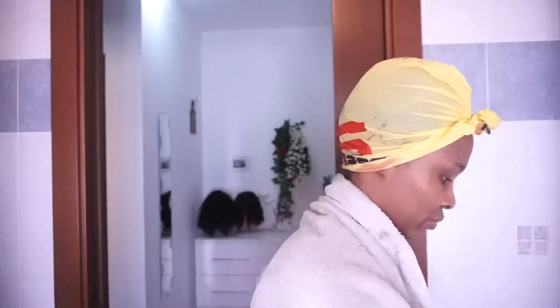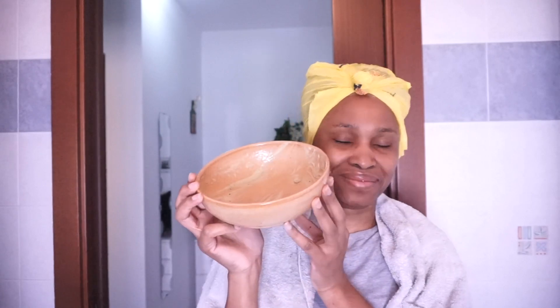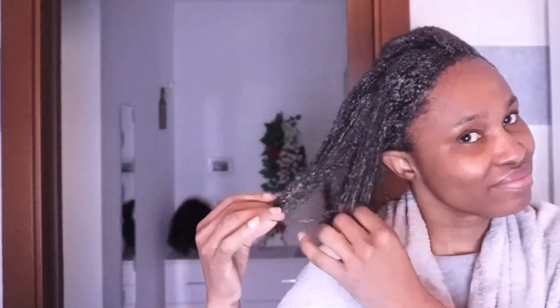In case you're wondering, I used all of the deep conditioner I made on my hair. After one hour — or one hour and 30 minutes, I lost track — it's time to wash it out. I love how the heat was coming out of my hair and how soft it already feels.